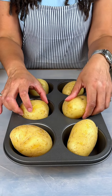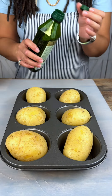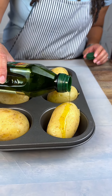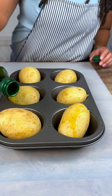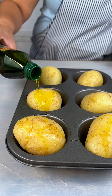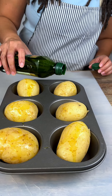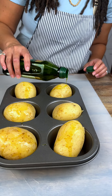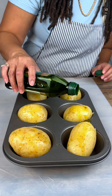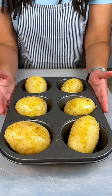All right guys, so we got our potatoes and we are going to just drizzle these with some olive oil — doesn't have to be much. I have my oven preheated to 375, and you guys are in for a treat today. We're going to put these in the oven for about 45 minutes or so and let these cook, and I'll see you guys in a minute.